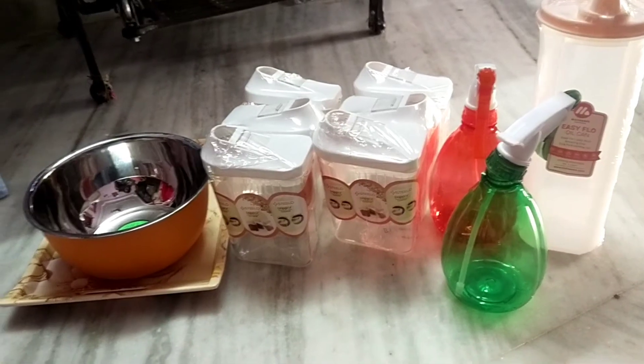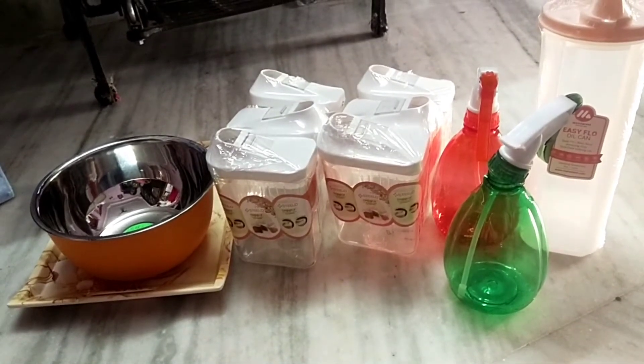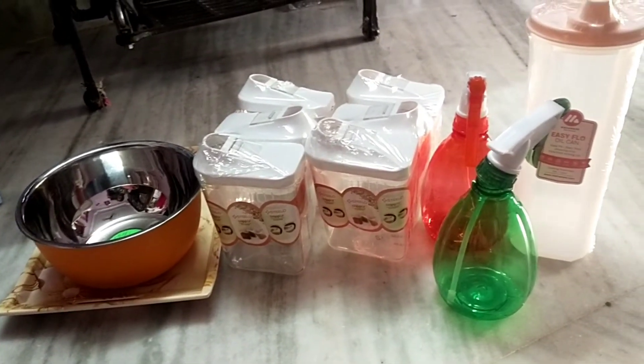Hello friends, welcome back to my channel, Sailu Trends. I am Sailu. Hello everyone, I am very excited.